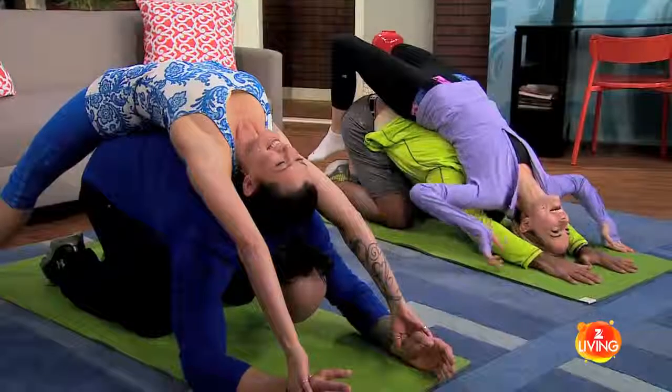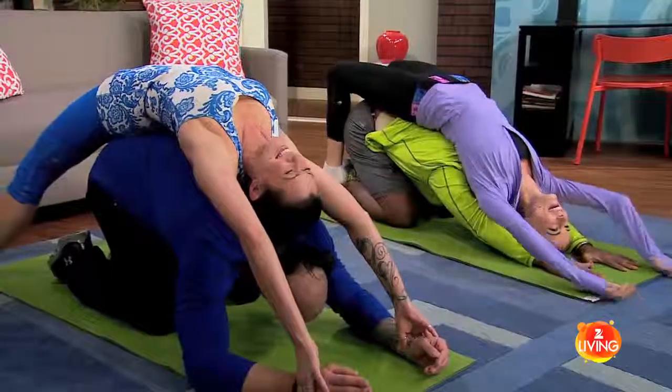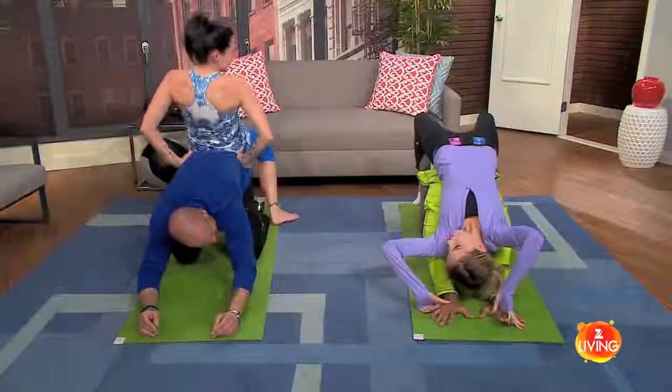Are you breathing? Am I breathing? Am I supposed to be breathing? Yeah, totally breathing. Oh, there you go — sorry, I was holding my breath for the past minute. All right, and then you roll up.